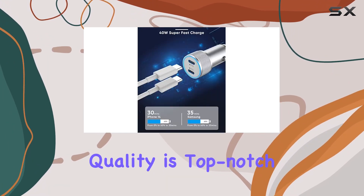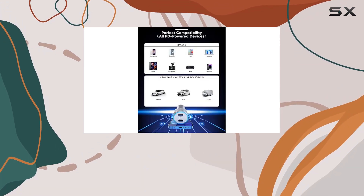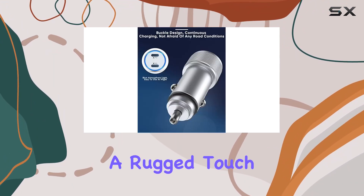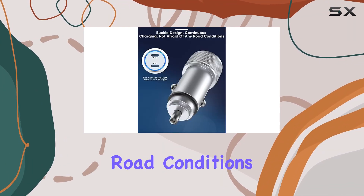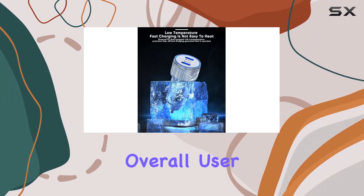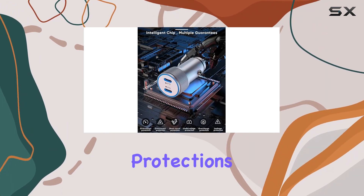The build quality is top-notch — the charger's shell is made of high-quality materials ensuring durability and efficient heat dissipation. The snap-spring design adds a rugged touch, making it resilient against any road conditions. Plus, the soft blue lighting adds a cool aesthetic to enhance the overall user experience.